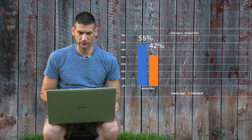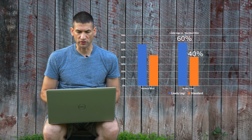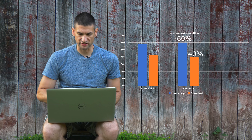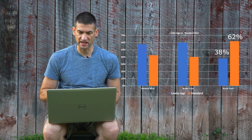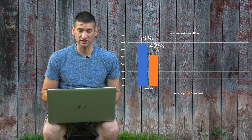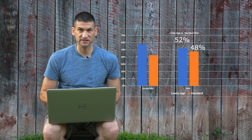The first category is rainbow trout: 58% took the lively legs, 42% took the standard fly. Brown trout: 60% took the lively legs, 40% took the standard fly. Brook trout was a bit of an outlier, but with a small sample size — I only caught 21 brook trout. Of those, 62% took the standard fly compared to only 38% for the lively legs. As far as stocked fish, 58% took the lively legs and 42% took the standard fly. Wild trout were nearly even: 52% lively legs, 48% standard fly.